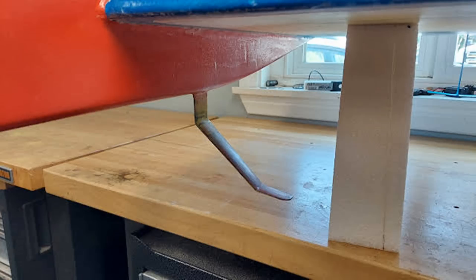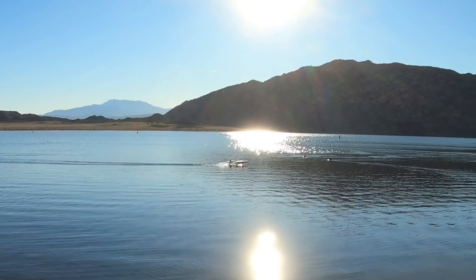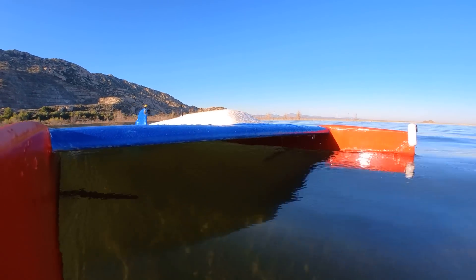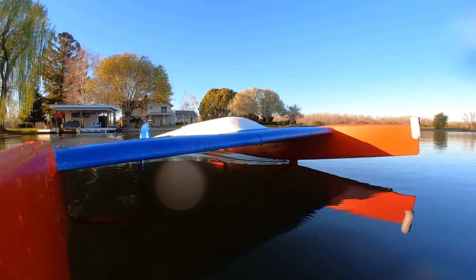Then I tried making the foil penetrate the water surface at a much steeper angle, and that solved the problem entirely. The reason is simple: the shallower the angle on the foil, the lower the pressure is over the top of the foil. The lower the pressure, the easier it is for air to ventilate and stall the foil completely.